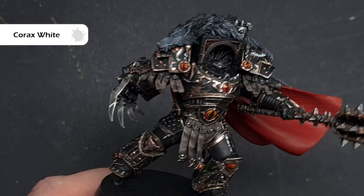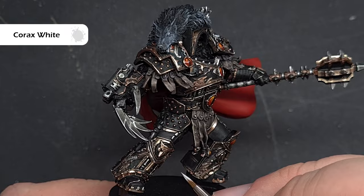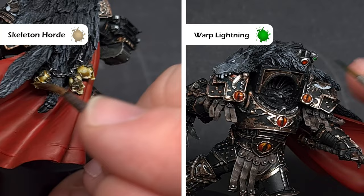Next we need to block in some other colours using Corax White — we're painting the skulls on the back of the cloak, the wolf teeth, and the lenses on Horus's armour. To finish these areas we'll move to contrast paint: Skeleton Horde on the skulls (make sure it doesn't pool too much), Blood Angels Red on the big lens, and Warp Lightning on the smaller lens.